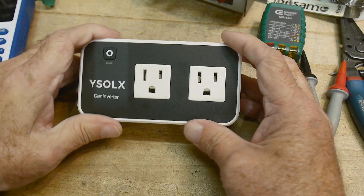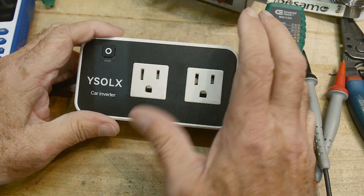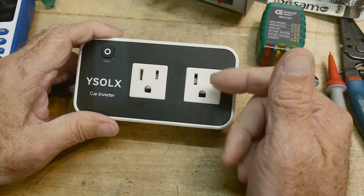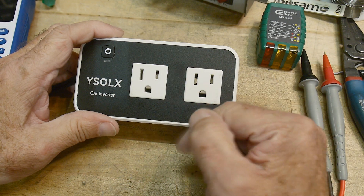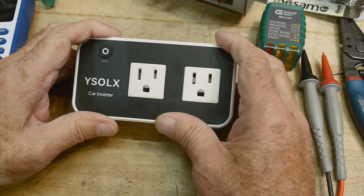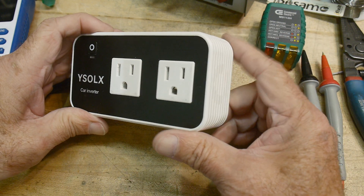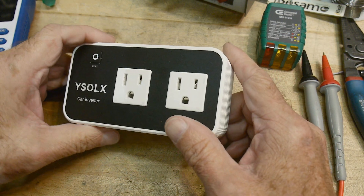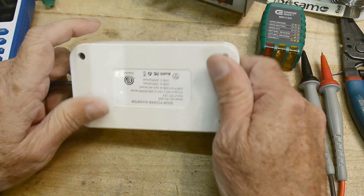That's my review of this inverter. It does not have a true sine wave — those cost significantly more. It has a very truncated square wave that loosely simulates AC. Check whether your equipment can handle such a waveform before using it. Build quality seems okay overall.